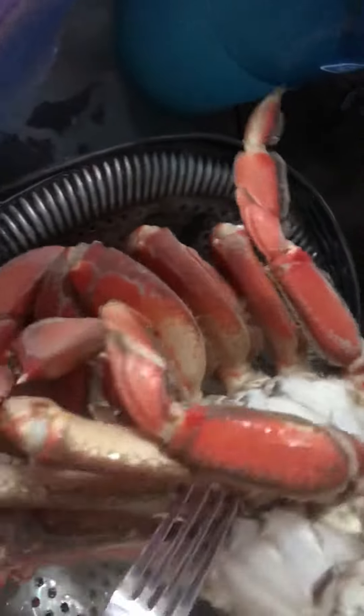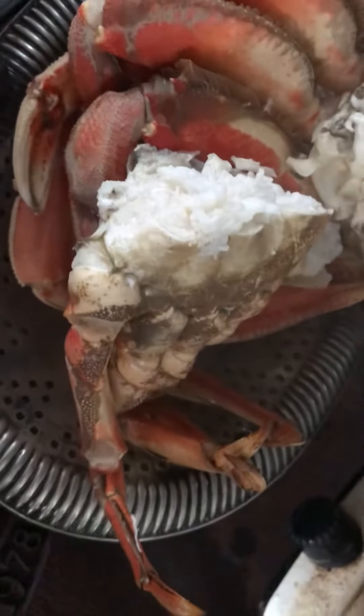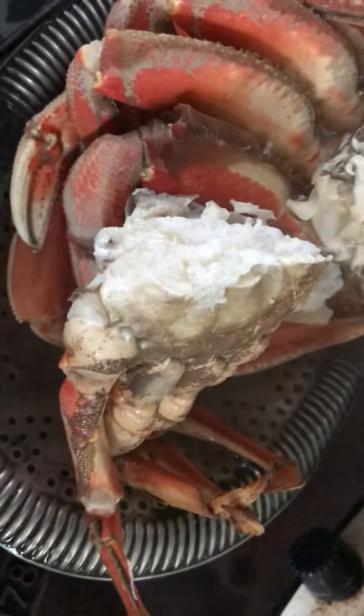There's four crab halves — just kind of put them on the platter here, let them cool down, have some melted butter, and probably cook another four. Let it come back up to boiling and then I'll show you how we eat it.